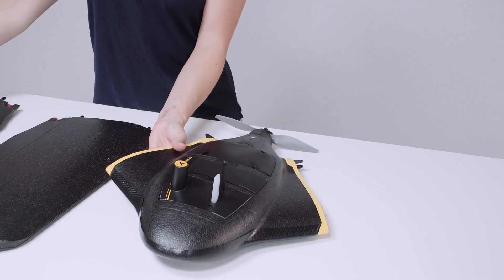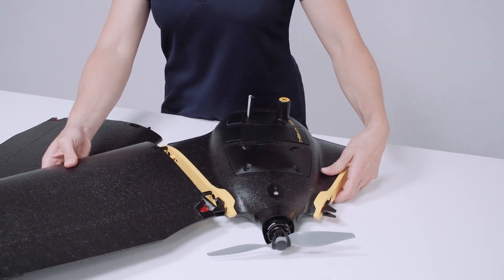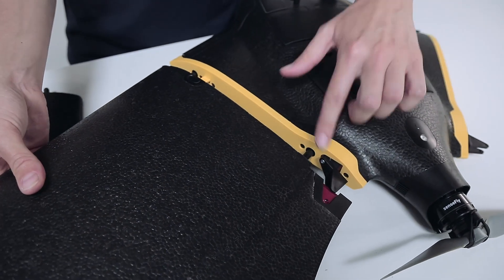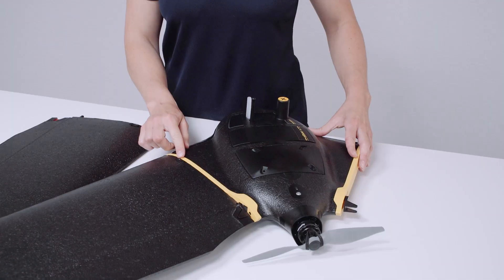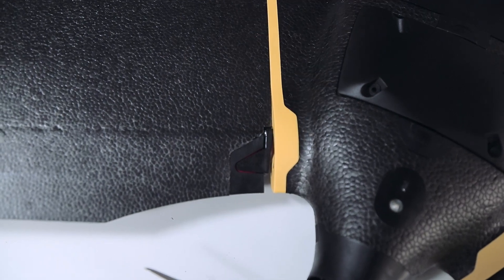To attach the wing we make sure to line up the struts with the holes and the clips and the servo until the button pops up, and we make sure that none of the red can be seen.